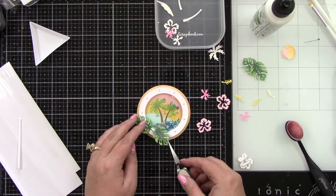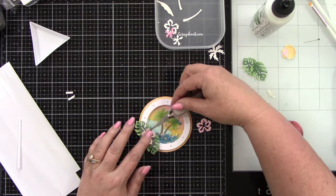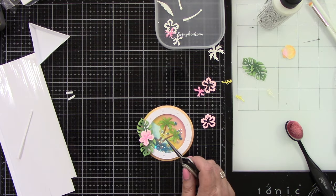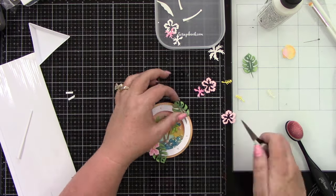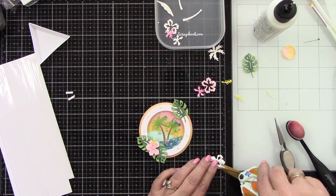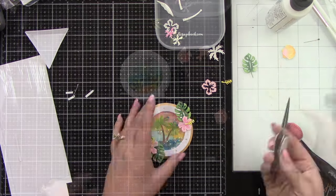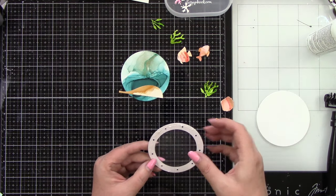I want to adhere my leaves and flowers to the front of this. I did add some foam tape behind the flower — it's going to give it dimension and also add adhesive in the open area so I can pop the center piece into the flower inside. So two leaves and one flower at the bottom, and then one leaf and one flower at the top. Adding that foam adhesive, putting it in place, and then you can just stick your center piece right in there and it adheres to the foam adhesive.